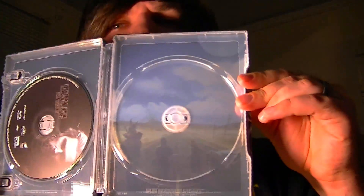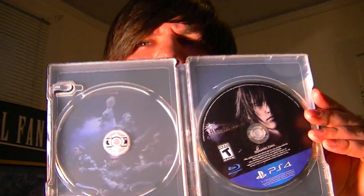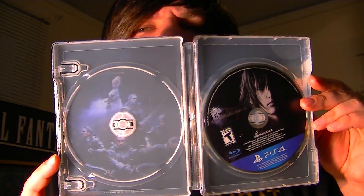Let's pop out the discs and show you guys what it looks like underneath. This is the game side — has the boys walking down the road there. And on the Kingsglaive side, very very nice little holographic artwork there with all the Kingsman stuff. That's what you've got going on as far as the inside of the steelbook goes.